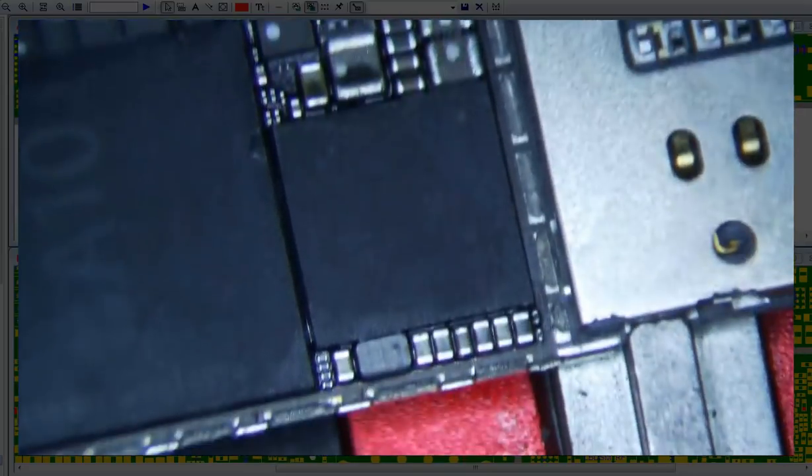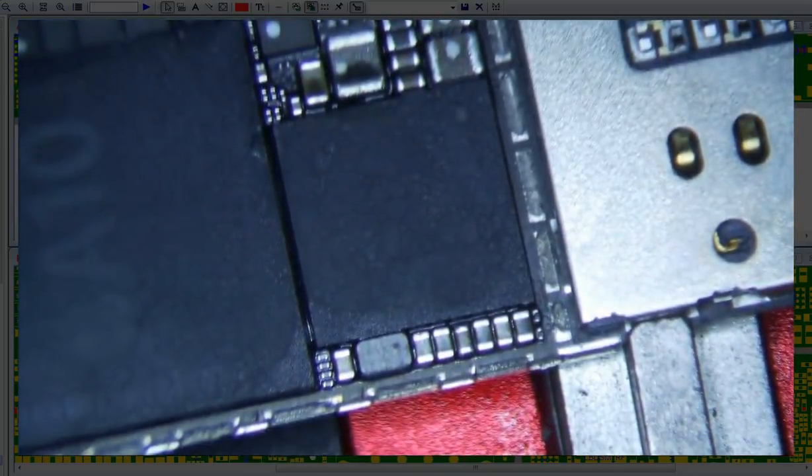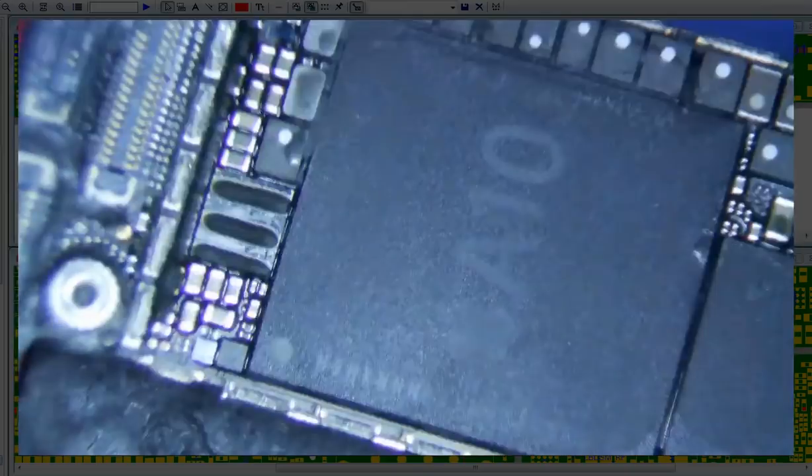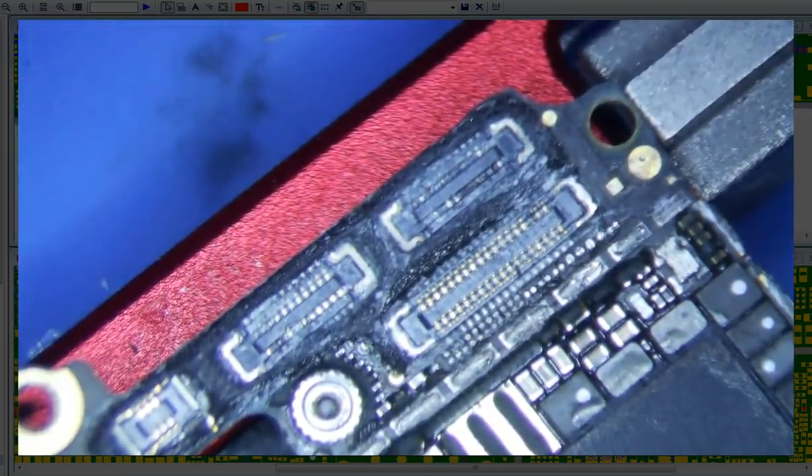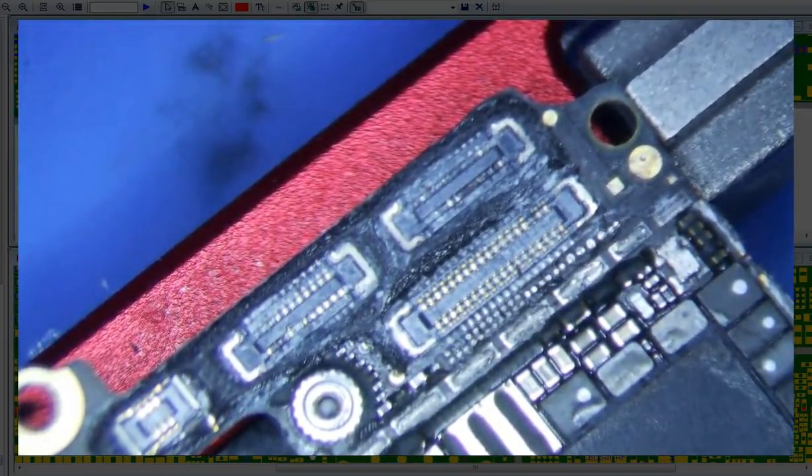I got an iPhone 7 Plus here that came in for data recovery. I've already stuck it on the board holder, but as you can see, the first thing you do is just kind of look at the board and see what's going on here. You can see a lot of corrosion up the top of the board here.